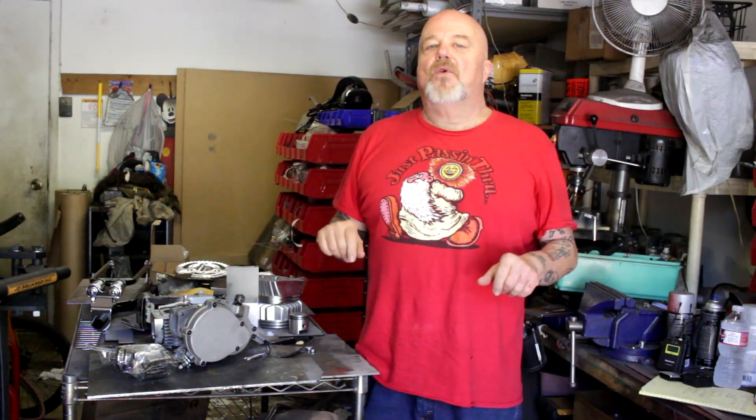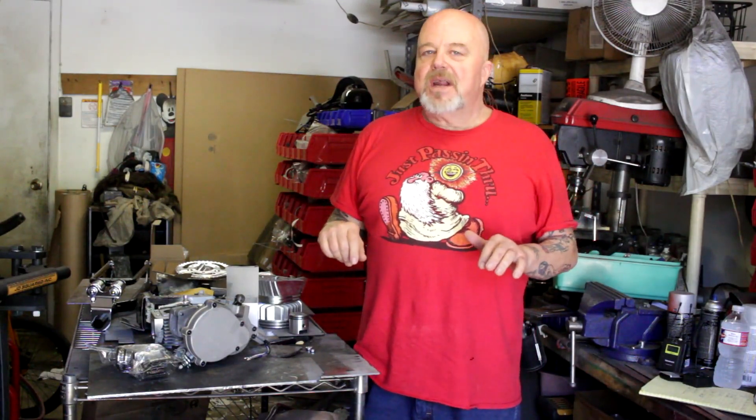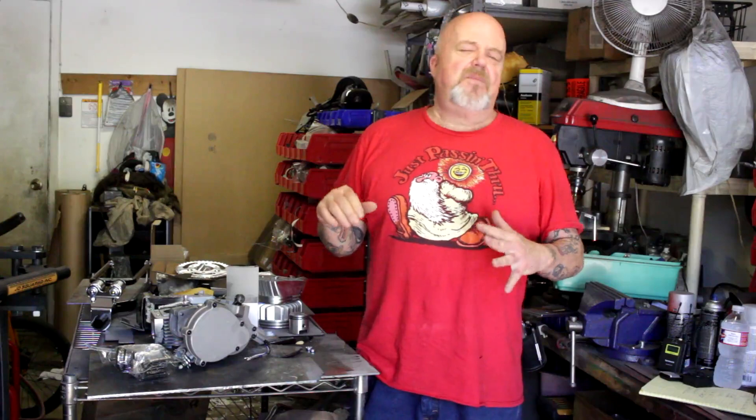Welcome, everyone. Eugene, Houston Motorized Bikes. Got a new video series for you. I know it's been a while since I've done any videos, but I'm back. It's summer of 2018. I'm getting leaner and I'm meaner.